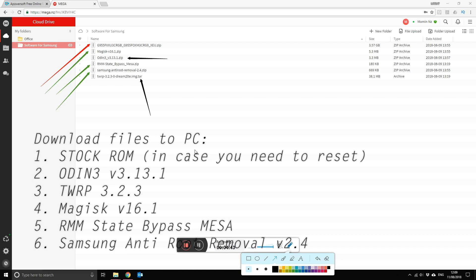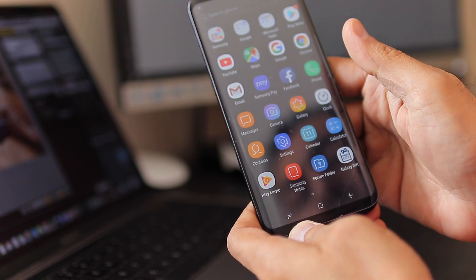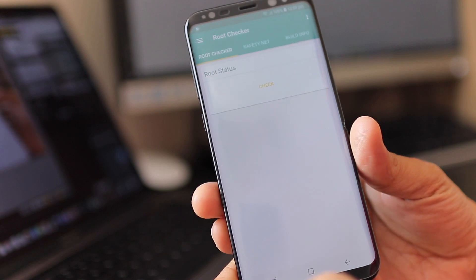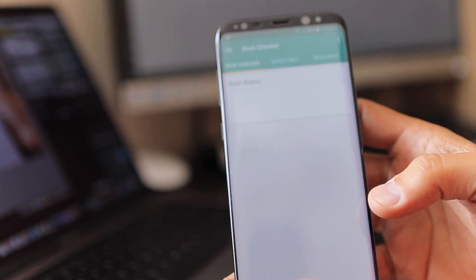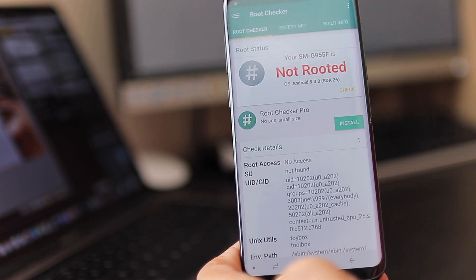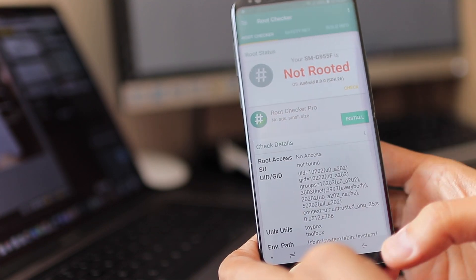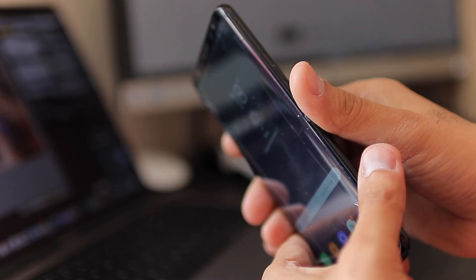For the record, I've downloaded Root Checker. If I open it and hit Check, it says very clearly that my phone is not rooted. After this process, we'll run it again and I'll show you that it is rooted.